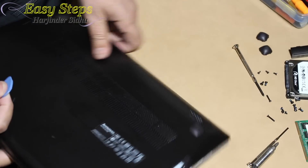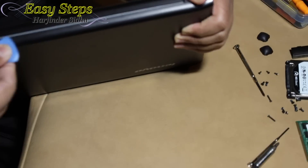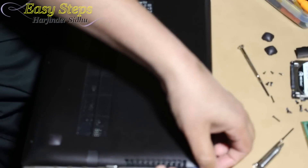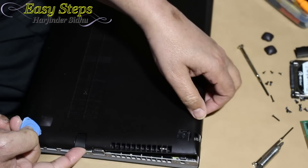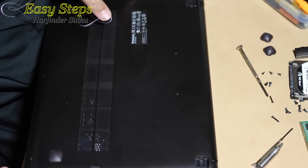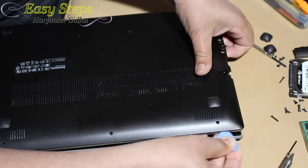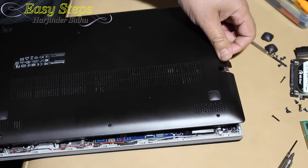Those screws are open. Now we're going to use a guitar pick and pry this one out — as you heard the pop, we're just going to pry it out. Once it's pried out, we'll come on this side and use the pry tool again. To open it, you lift this one up and it will open. Run the pry tool all the way around the edges — you don't want to force it because you can break the tabs, and then they won't close when you reassemble. As you hear the tabs opening up, that's it.